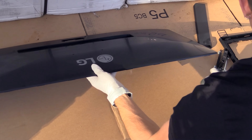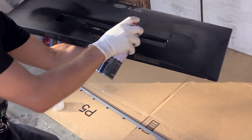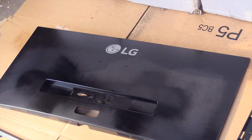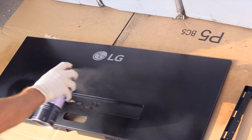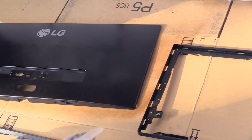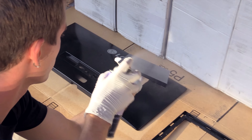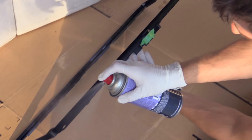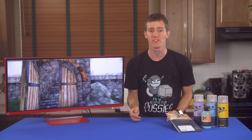The first two coats are adhesion promoter, and the rules for applying this are basically the same as any spray bomb: 20 centimeters or so away, smooth overlapping strokes, press the nozzle before pointing at the surface and release it once you've passed to avoid drips, and don't over-apply on a single coat or you'll get drips. Always follow the re-coating instructions — if it says wait 15 minutes before reapplying, just wait. Don't touch it!